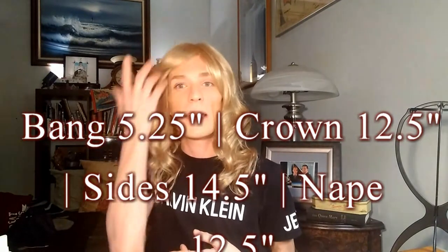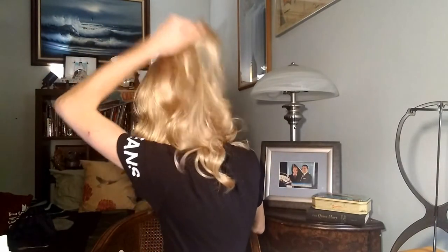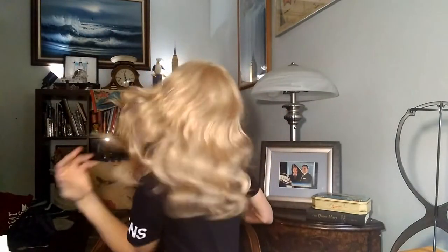Let me spin around and give you guys a view of the back. She's a very pretty, curly, casual style with lots of movement because it's a hand-tied cap. You're going to get that natural movement — it doesn't look wiggy. It moves naturally. I'm feeling like a rock star right now — I just caught myself in the viewfinder.